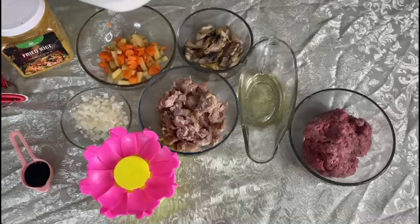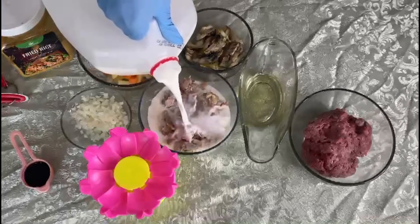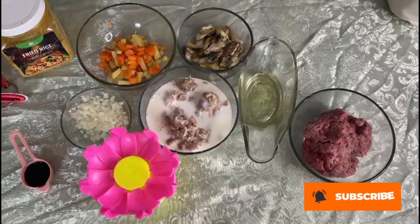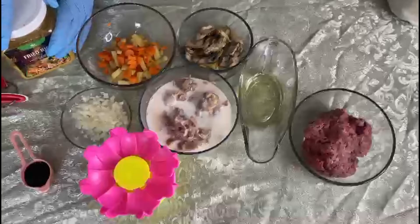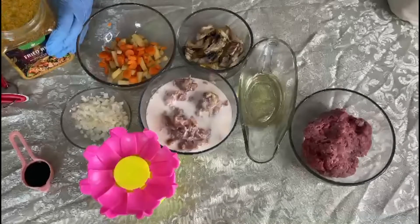So guys, here's what I'm going to do first. I add milk, as usual, to my chicken. I just like the flavor and the taste it brings. I love soy sauce, and I have soy sauce in a little bowl there, so that it brings a better taste and a better flavor to my food. So I'm going to add seasoning to my chicken.